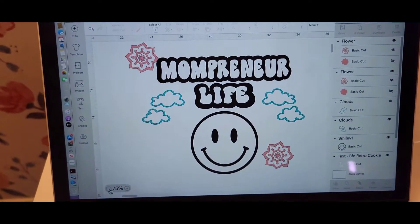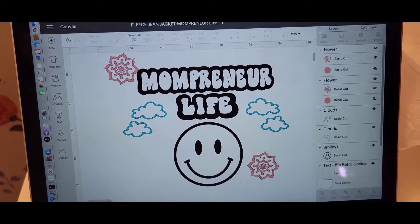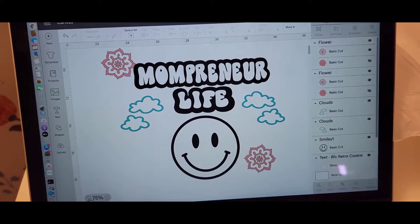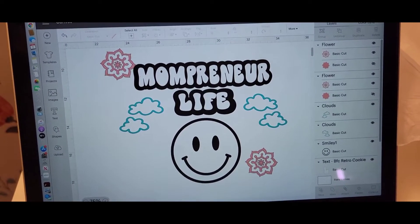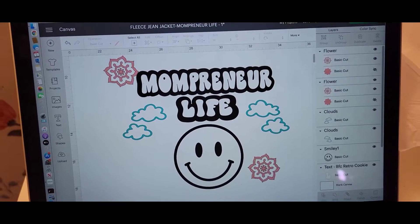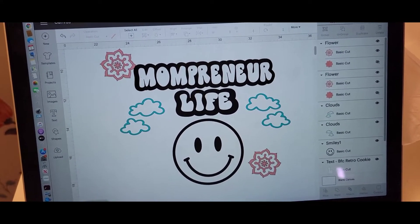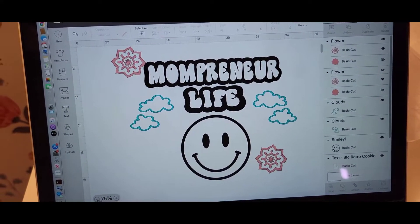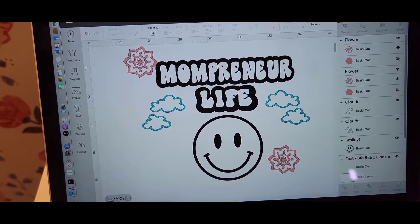This is the design that I plan on putting on my jacket. I haven't decided if I want to just do a black happy face or do a yellow happy face with just the black outline. I guess I'll figure it out once I lay everything all out. I really like this design — I created it myself — and I'm going to see how it ends up turning out. I'm so picky, so we'll see.